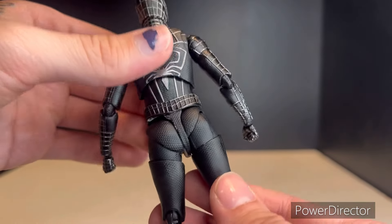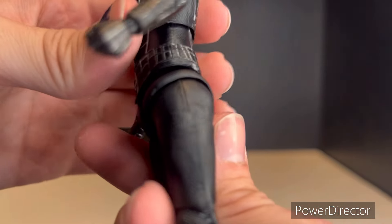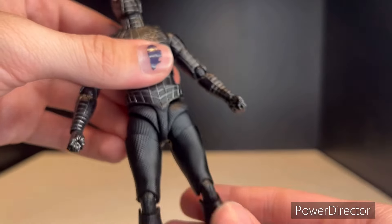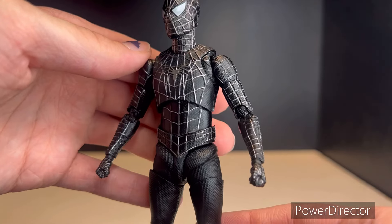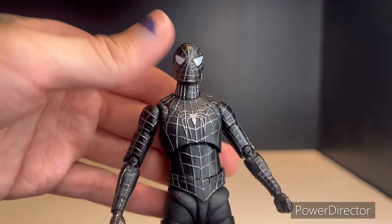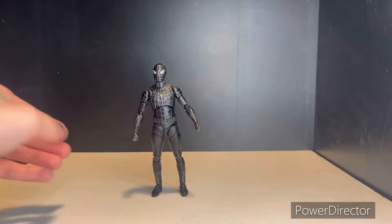All around he looks very clean. There is a little bit of glue showing on the back and on the front, but you know it's a bootleg figure — you can't expect it not to have some issues. For the most part it doesn't look too bad. I love the sculpt work, the paint work is as clean as it's going to be. So that's about it for that — let's look at the articulation.